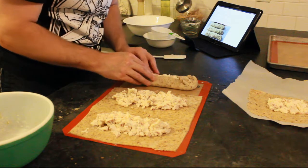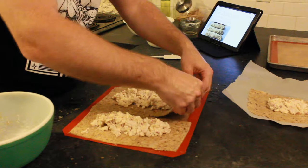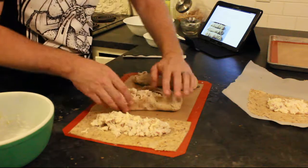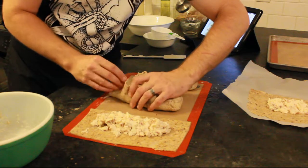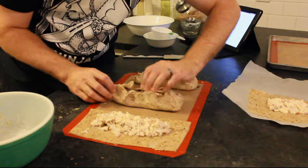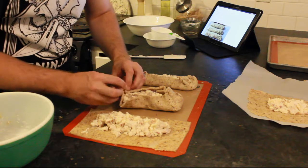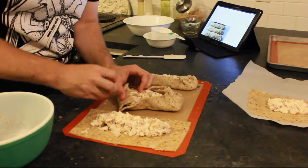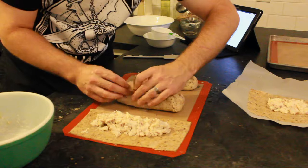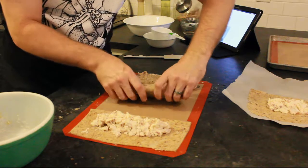Looks like maybe we need to make it thinner, because that's still pretty thick — that's definitely not thin enough. I think that's the secret. Let's try tearing some of that off and using some of that to seal up the middle. Flip it over and nobody will know. There we go.